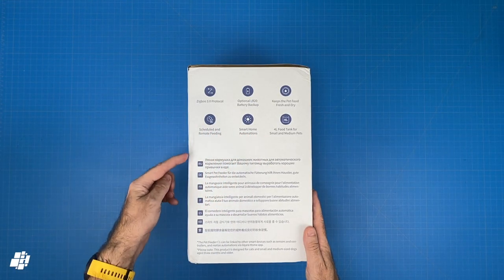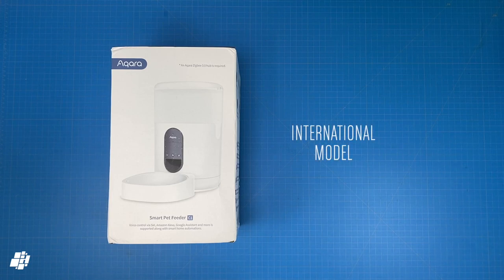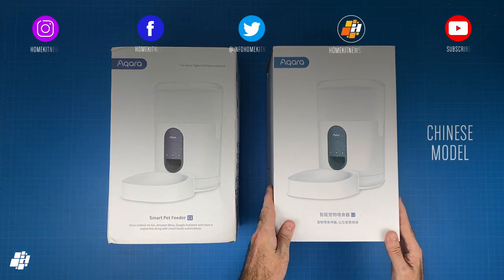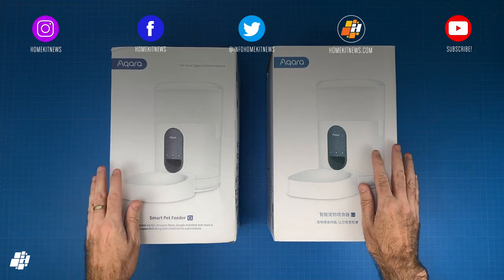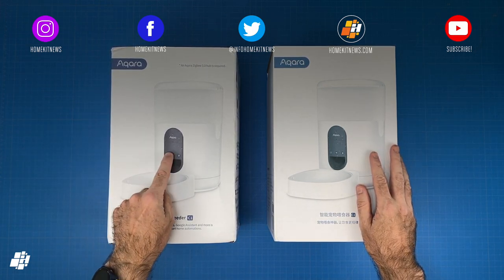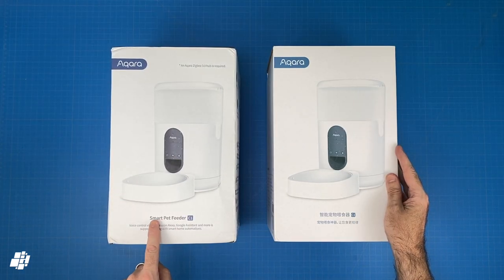As this is the international model, it has a manual that comes in the following languages as well as English of course. Although Aqara sent me the international model for review, I did actually purchase the Chinese model that I've been using for a while now. They are pretty much the same except that the Chinese model can't be added to international servers and as such won't work with Google or Amazon.